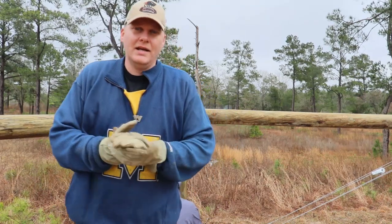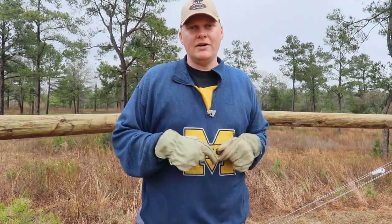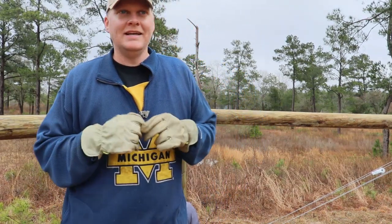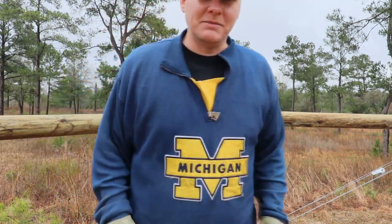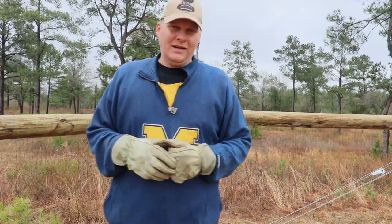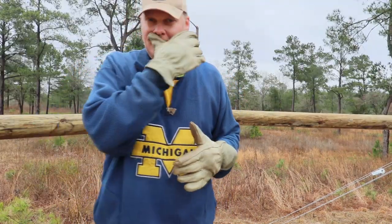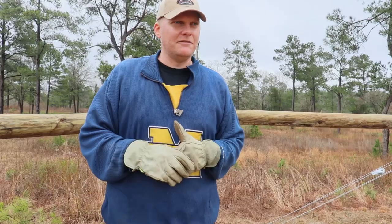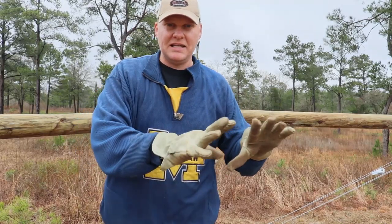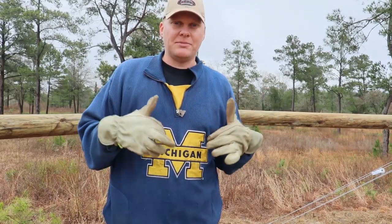Welcome back to Black Anchor Ranch, everybody. It's another day and it's barbed wire day — today we're just doing a bunch of barbed wire. Today is actually really windy. It was rainy, misty, spitty, all that kind of classic stuff. And so we didn't get a lot of video, at least at the beginning, but we're going to capture some now.